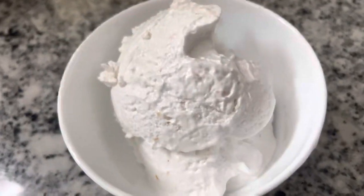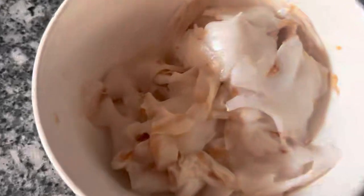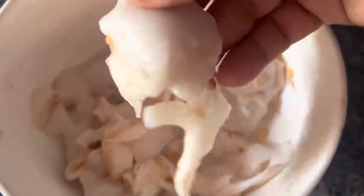Hi Friends! As-salamu alaykum! I am going to eat an ice cream. This is an easy recipe for me.